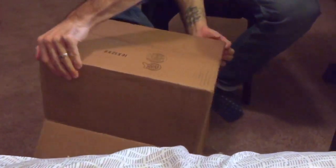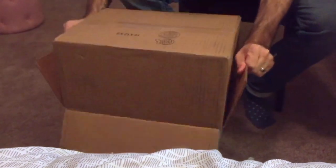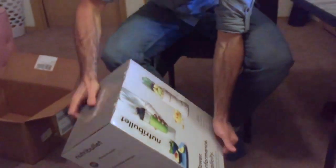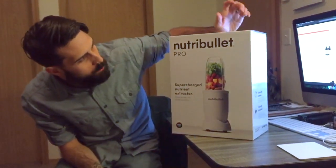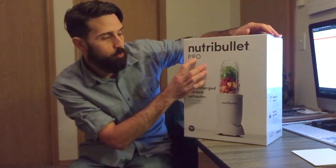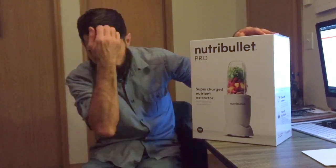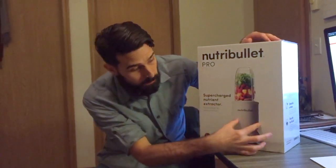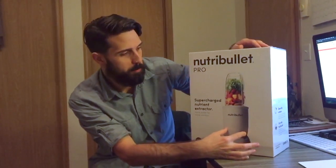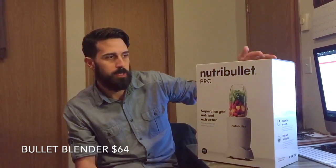It's a Nutribullet — these work really, really well. This one's the Pro, it has a more powerful motor at 900 watts, and it's a limited edition white, which I thought was pretty cool. It was only $64 after the 20% discount, so normally it was like $80.